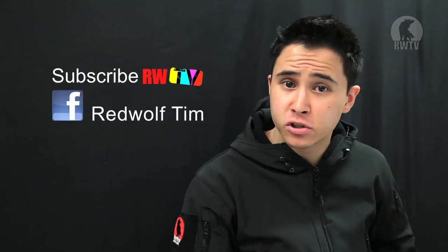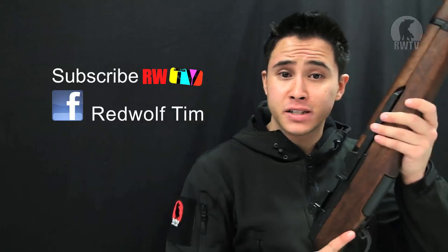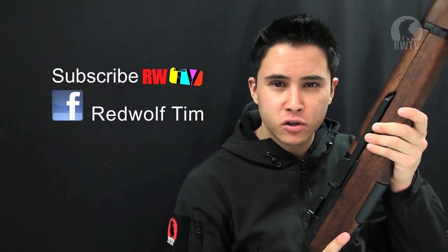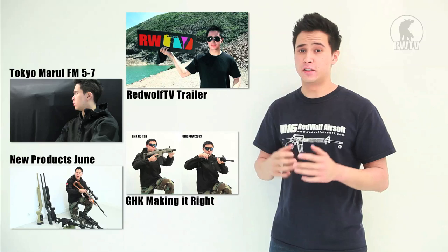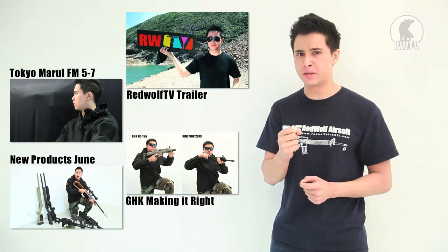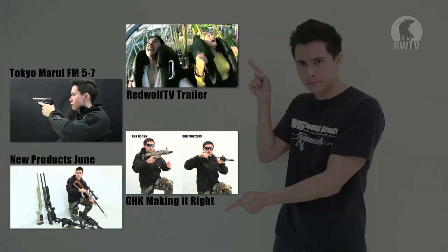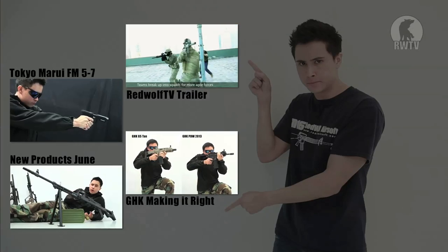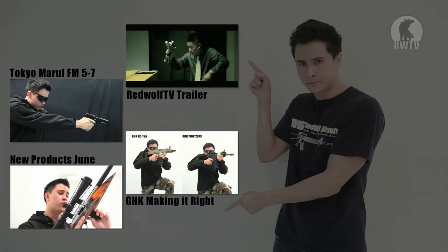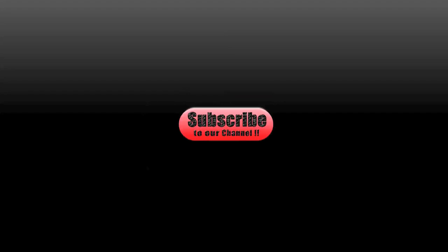One thing I'd also like to mention is that I am now on Facebook, so you can add Red Wolf Tim to your friends list and we can talk shop. For this cool product and many more, go to our website at www.redwolfairsoft.com. There is plenty more where that came from, and if you've missed some of our previous videos, be sure to check out one of these. Do subscribe to our channel and keep up to date with our newest and coolest videos.